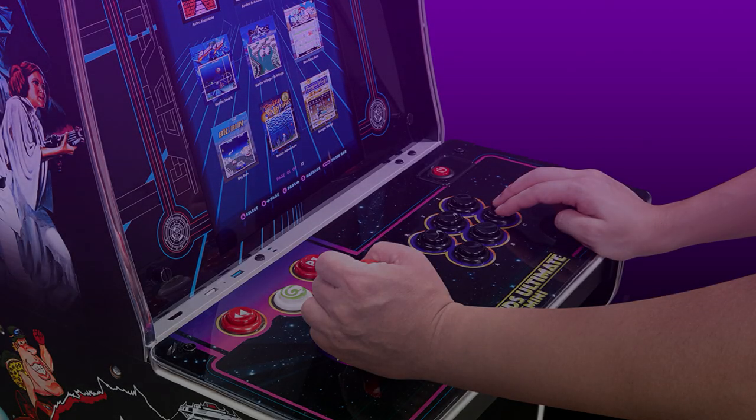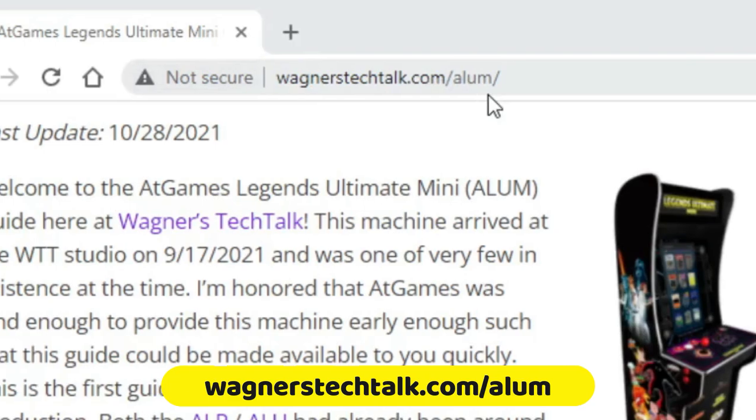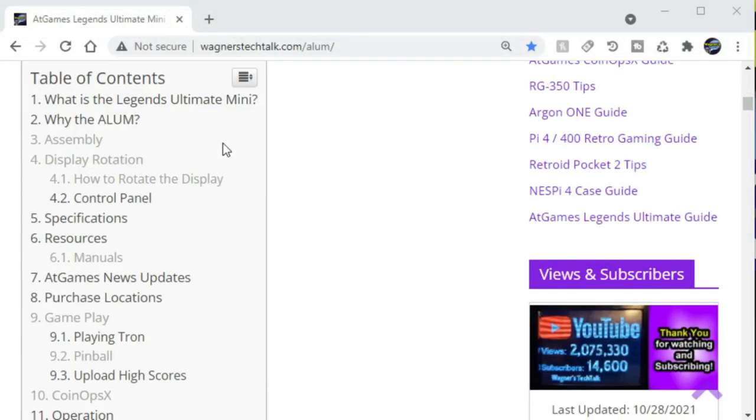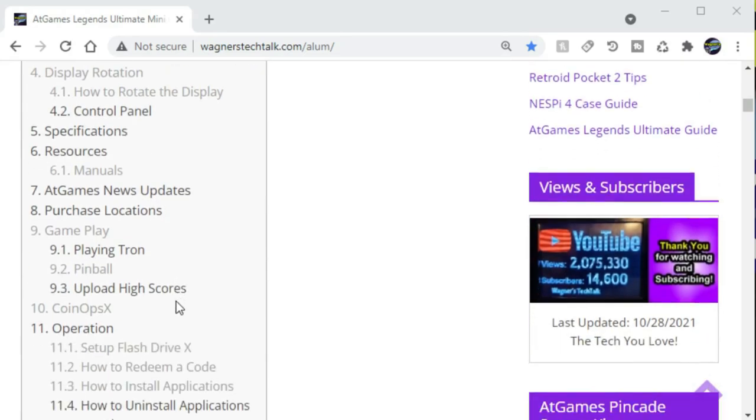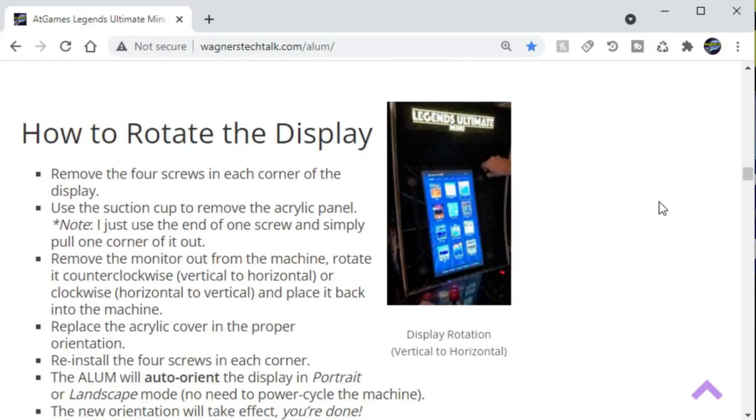The AtGames Legends Ultimate Mini Arcade Machine has an 18-inch high-definition LCD monitor. The display can be rotated in horizontal or vertical orientations. It has 150 built-in licensed games. The pinball kit is included, and it has built-in Wi-Fi and Bluetooth, a one-player arcade-style control panel, and the dimensions are 19.4 by 19.3 by 60.9 inches. If you go to wagnerstechtalk.com/ALUM, it'll take you to the AtGames Legends Ultimate Mini Guide, which covers the important aspects of the machine and can be easily updated as new features and improvements are introduced.